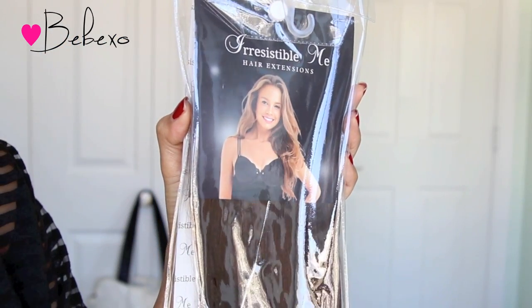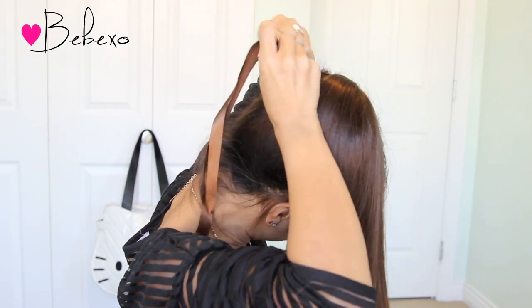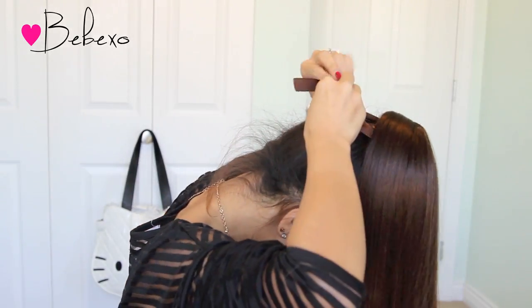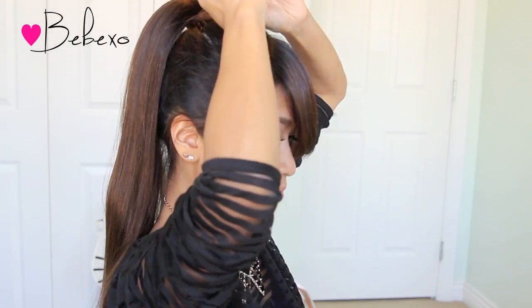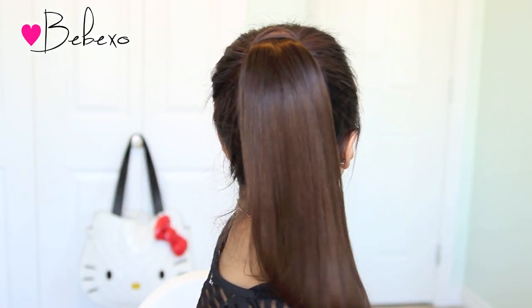First off, gather your hair into a high ponytail and tie it with a very tight hairband. This part is optional, but I want my hair to be extra voluminous, so I'm going to use my Irresistible Me clip-in ponytail extensions. All you have to do is stick the comb where your hair tie is, then wrap the ribbon around the base of the ponytail. Tie the ribbon in a knot, then pick up a strand of hair from your ponytail and wrap it around the ribbon to conceal it. When that's done, grab two bobby pins and secure the hair in place. Right now you should have something that looks like this.